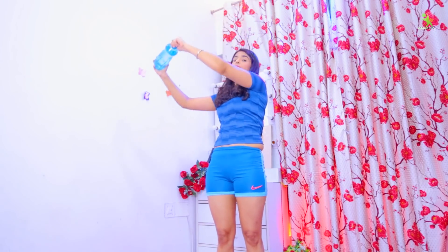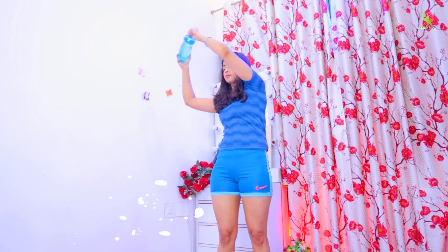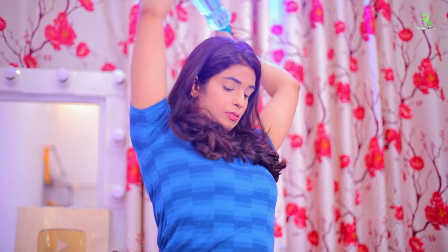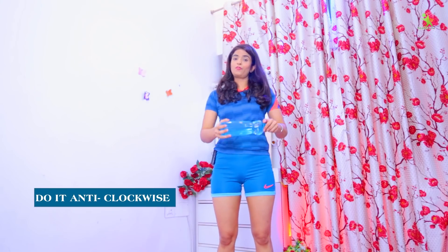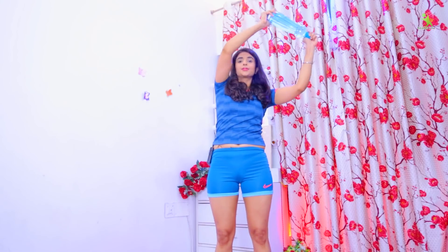The breast muscles are engaged and your breasts will get uplifted and toned. You have to perform 20 times in three sets. We will do it clockwise first and then anti-clockwise. Done.